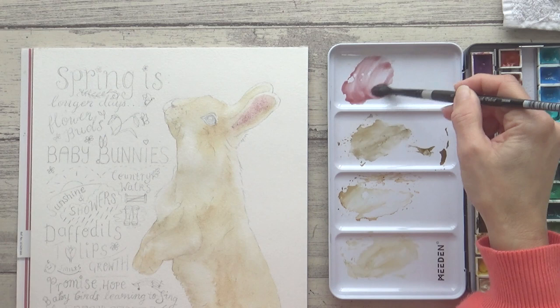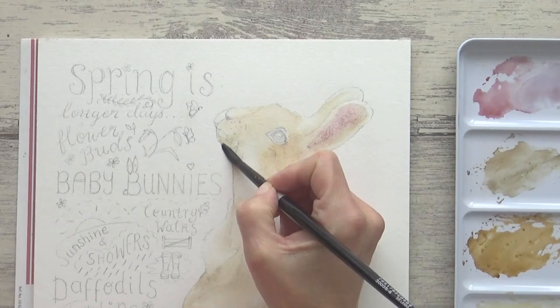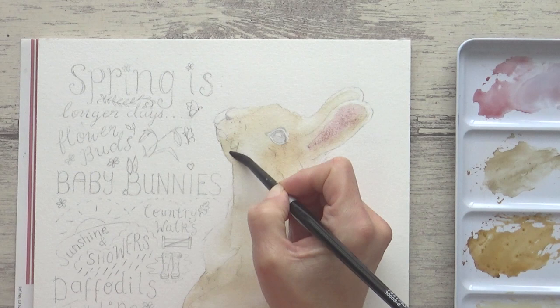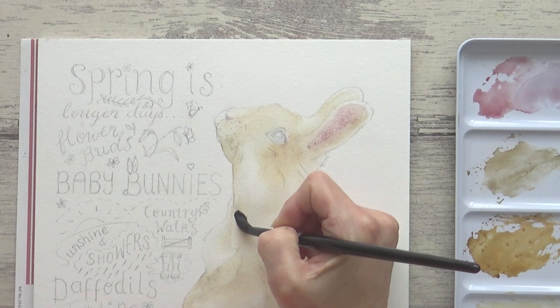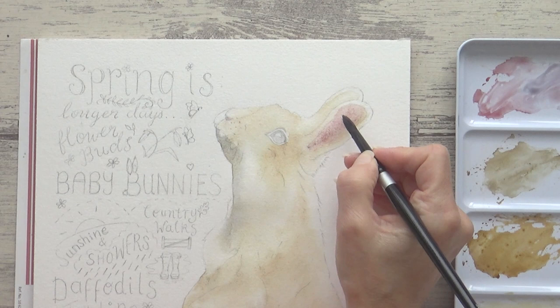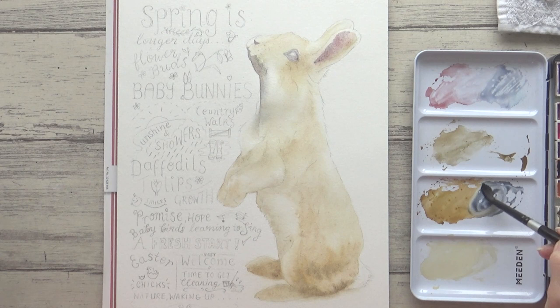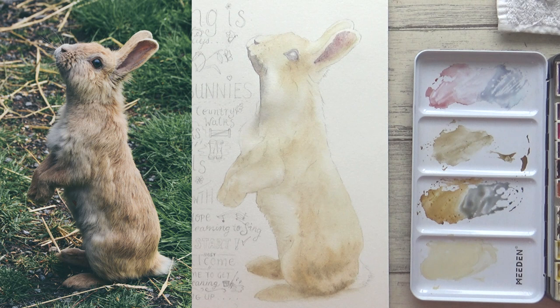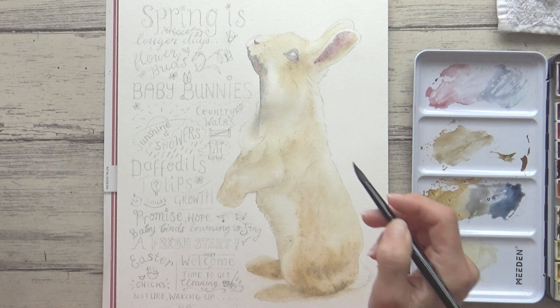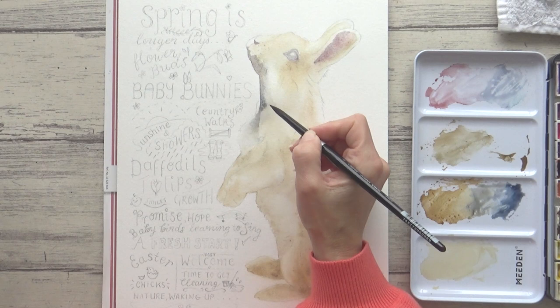I'm mixing some of the potter's pink I used in the rabbit's ear with some sodalite genuine. Sodalite genuine is one of Daniel Smith's PrimaTek colors and one of my absolute favorites — on its own it's a beautiful dark granulating blue-gray color, but when mixed with the potter's pink it produces a lovely purpley gray. I used diluted sodalite genuine on its own, painting onto wet paper once again, for the darker areas of fur on the rabbit's neck and chest. On the ear I mix in more of the potter's pink, dotting it onto pre-wet paper for a soft blended look without any hard edges. Further down the chest I could see more of a green-gray color from the reference photo, so I mixed sodalite genuine with some of the goethite to make the color I was after. Mixing the colors I needed from just these five helped me to simplify the painting and keep it looking harmonious.